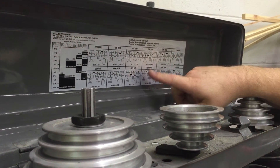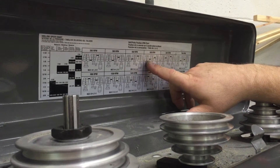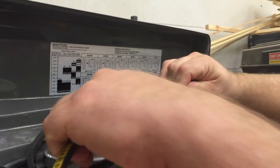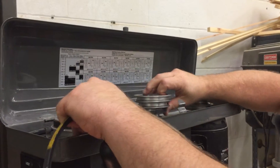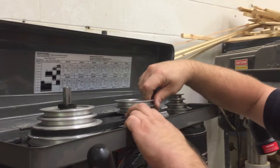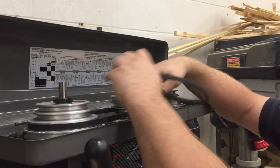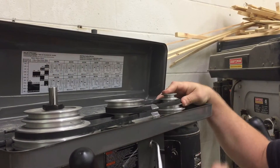For example, if I wanted to set this to 560 RPM, I need to first put the belt on the B pulley on my quill, and the number two pulley on what is called my idler pulley — this is my idler pulley. Then number three on my idler pulley and number three on my motor pulley.